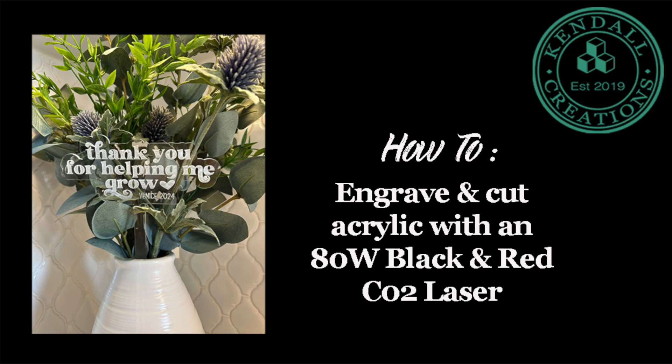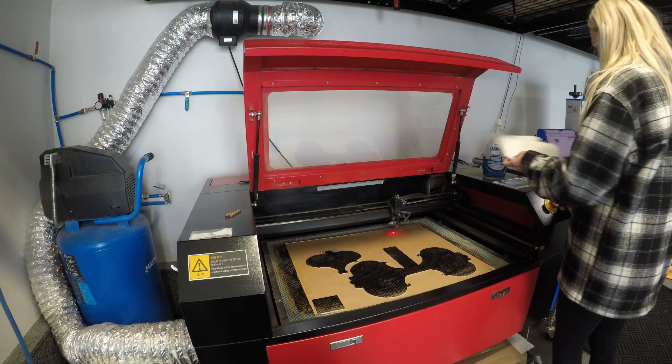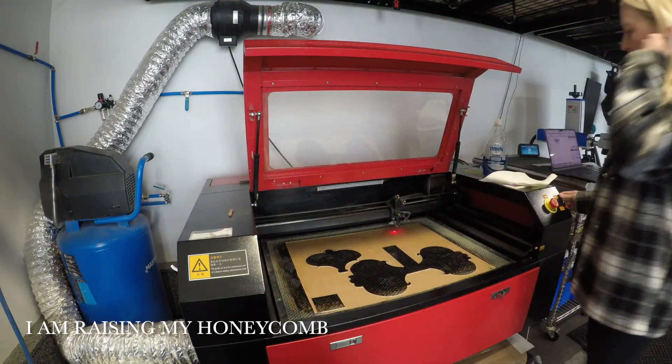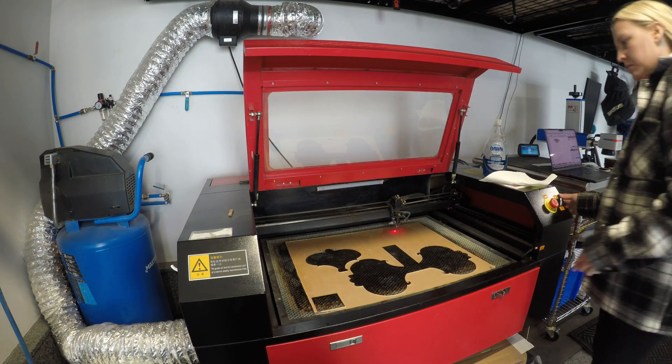On today's episode I'm going to engrave acrylic garden stakes. They say 'thank you for helping me grow.' It's teacher appreciation week coming up and it's my son's first year of preschool, so thankfully I have the tools so I can make some cute gifts.